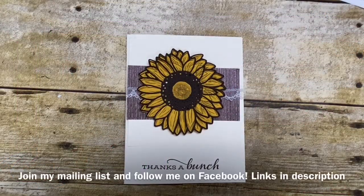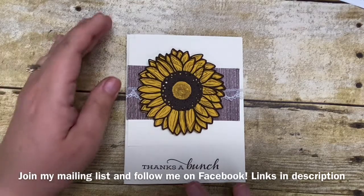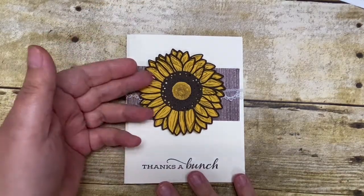Hi stampers, it's Kim Vogel with the Basement Bunch Stampers and I'm here for another Terrific Tuesday video. Today I'm going to share with you a fun card that I created using the Celebrate Sunflowers bundle that is available in our current annual catalog. If you love sunflowers — or you could even change the color of these flowers to make them like a Gerber daisy — you will love this bundle.